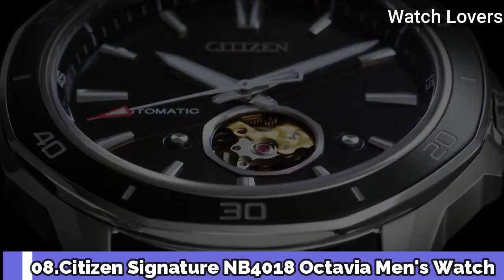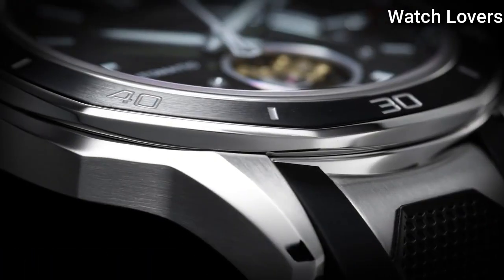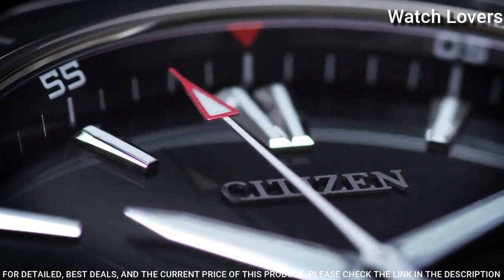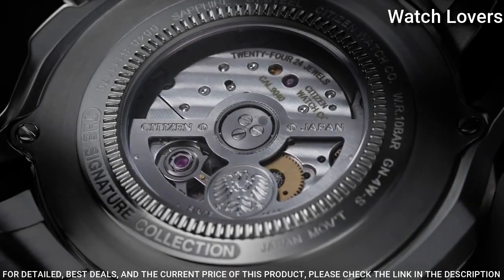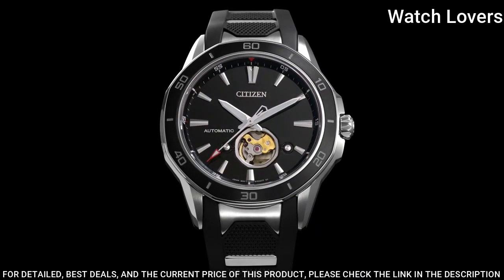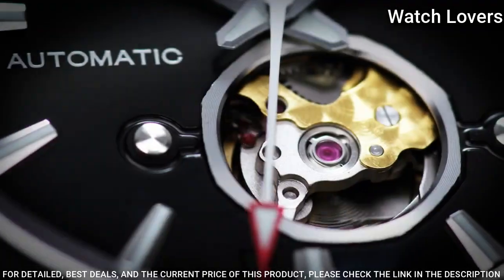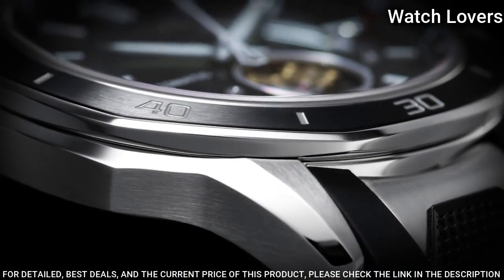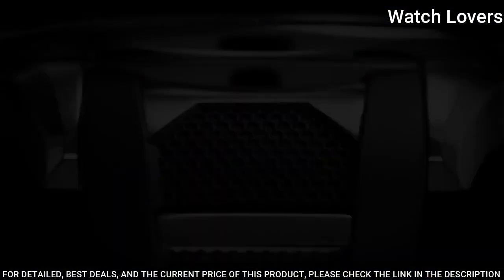Number 8. Citizen Signature NB4018 Octavia Men's Watch. Stainless steel case with a black polyurethane strap with stainless steel accents. Unidirectional rotating stainless steel bezel with a black ion plated ring. Dial type: analog. Automatic movement. Scratch-resistant sapphire crystal. Case size: 44mm.